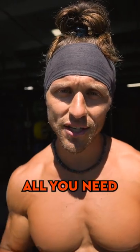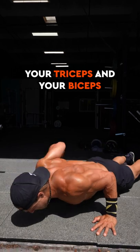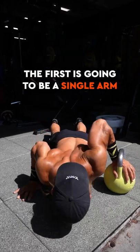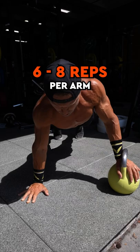One kettlebell is all you need to have a great arm finisher. If you want to hammer your triceps and your biceps, try these movements back to back to back for three sets. The first is going to be a single arm kettlebell offset push-up, six to eight reps per arm.